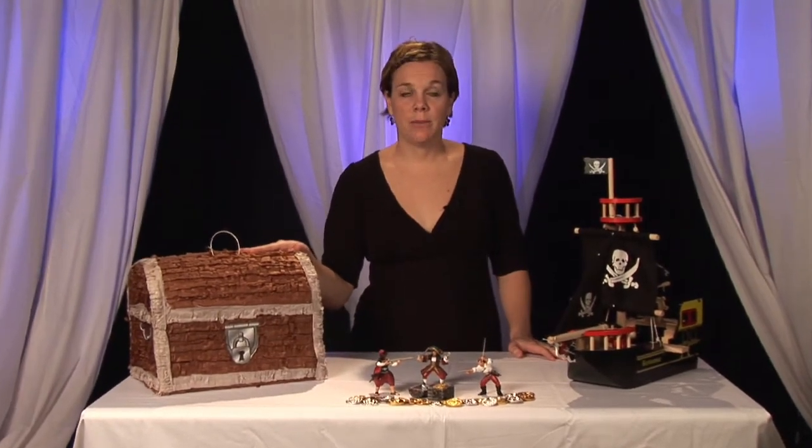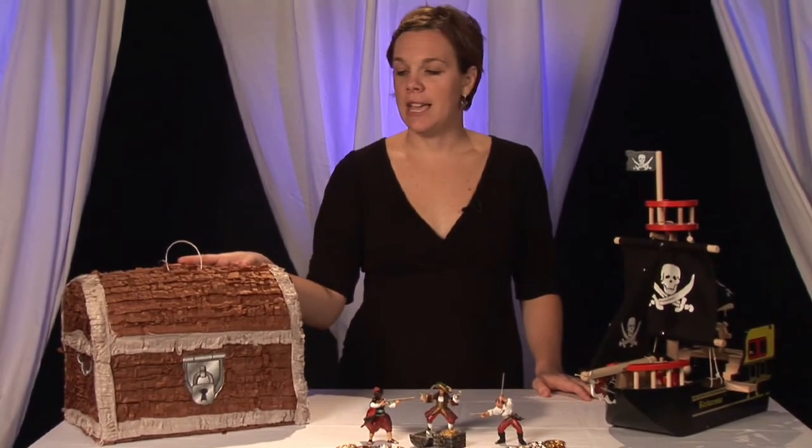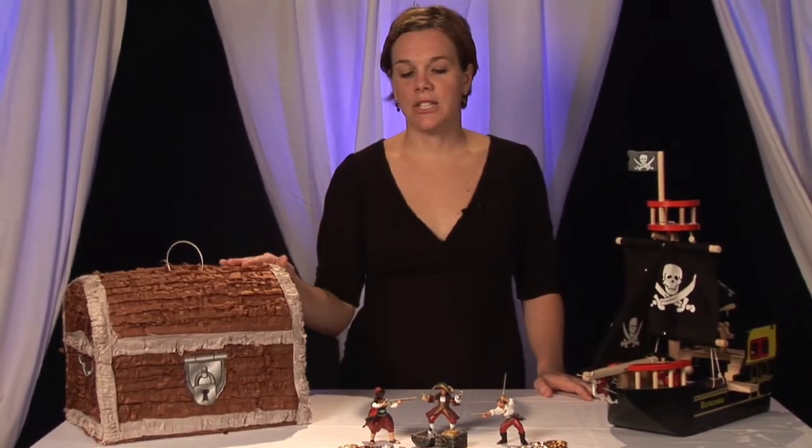Very popular for kids is doing the pinata, so go ahead and get a treasure chest pinata and set that out so the kids can do that.